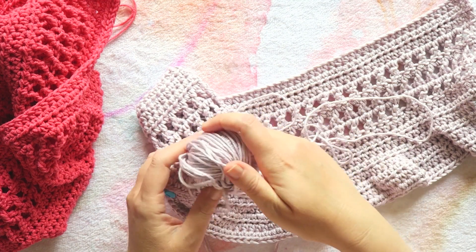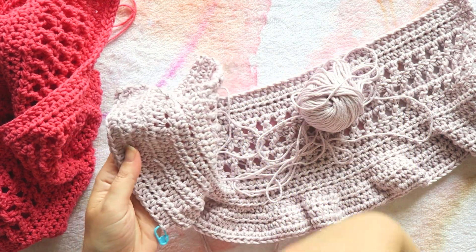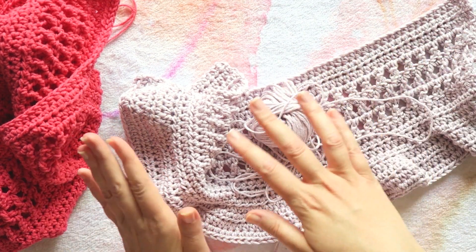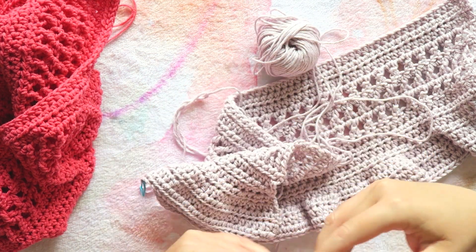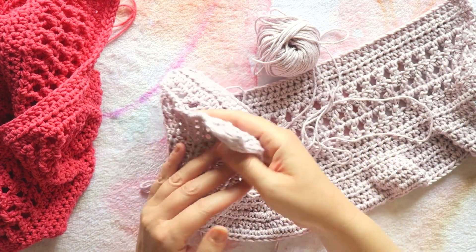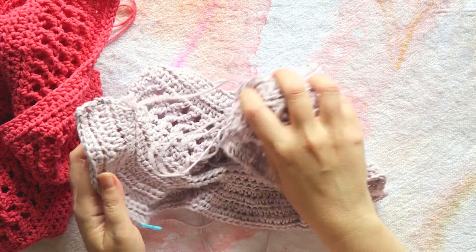I decided that this yarn — while I'm really enjoying it, this is the Cotton Bamboo Light from Ice Yarns and it's beautiful — I think it's more suited for something very open like a beach top, or a light cardigan or sweater. For a summer top I think it's a bit too thick.